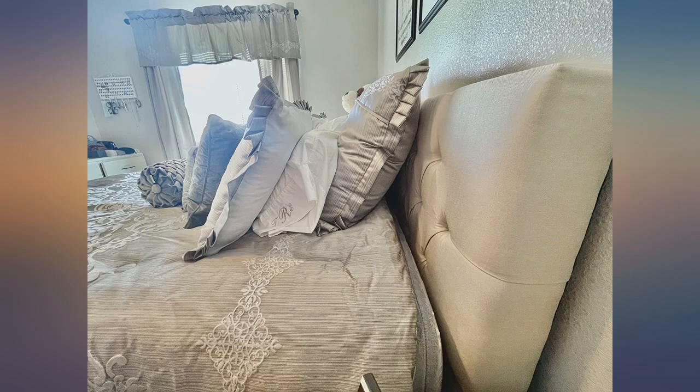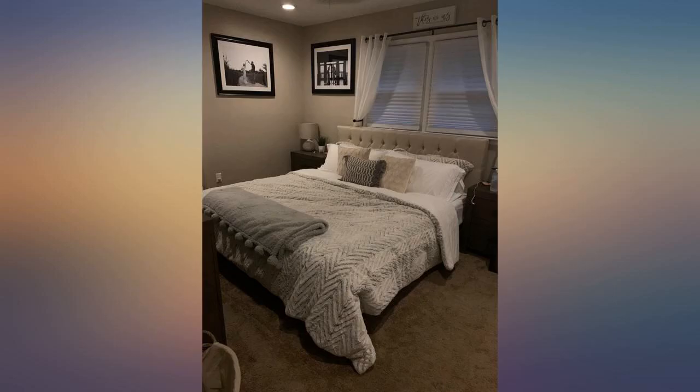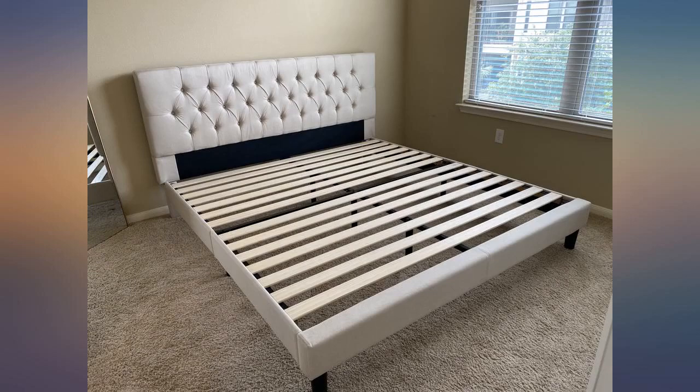This bed frame is great and easy to assemble. I am a 130 pound woman and it took me 1 hour from start to finish with no help. The instructions are very easy to follow. I ordered a bed frame elsewhere before this one and the quality was terrible, so I was wary to buy another online, especially through Amazon.